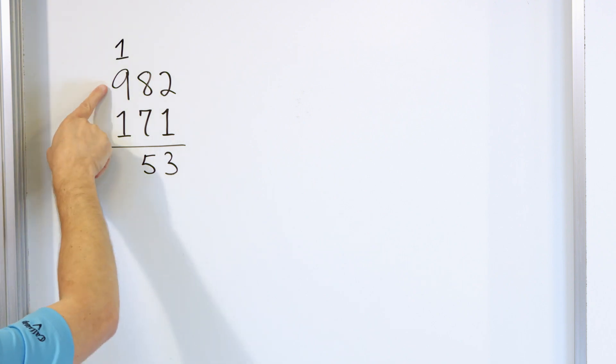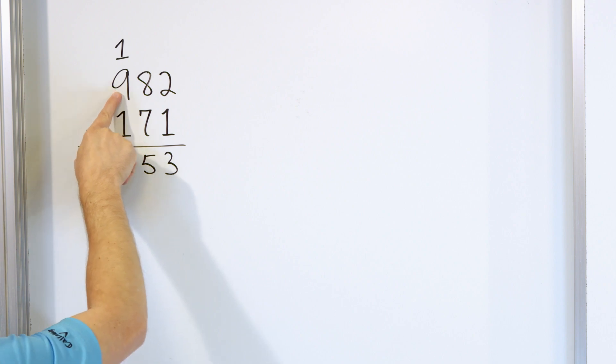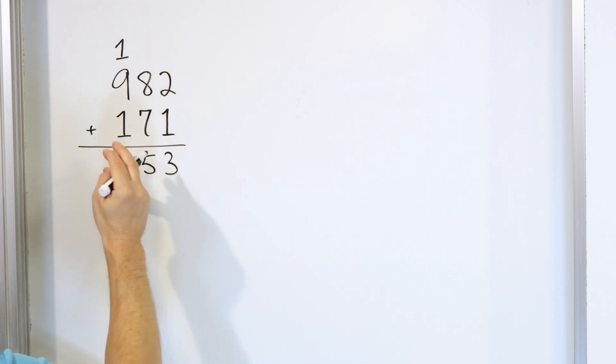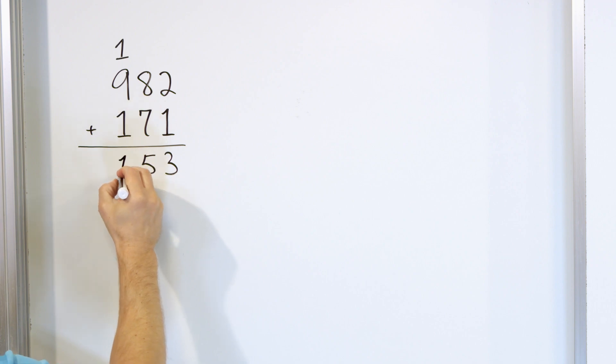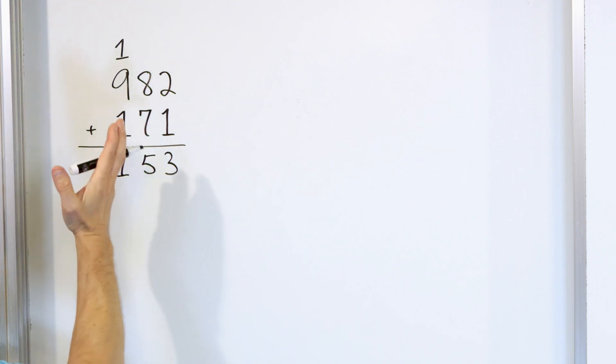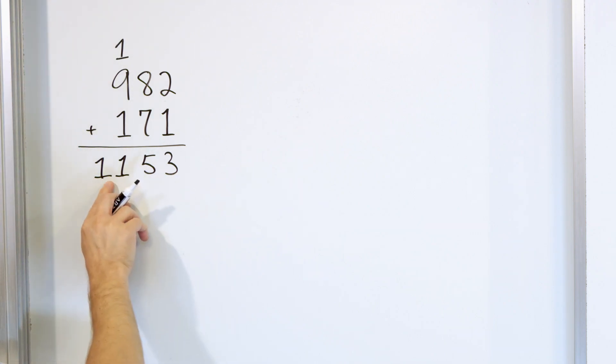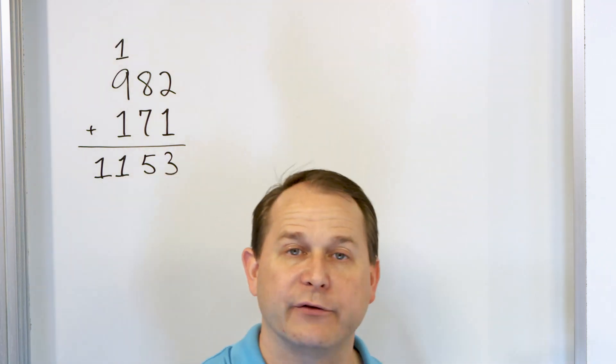Now what we have is nine plus one is 10, plus one more is 11. So we have 11, and both of those digits go down here. We don't need to carry because there are no other columns in the front. So 1153 is the final answer.